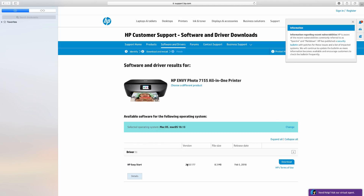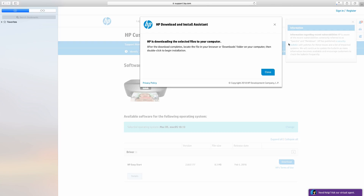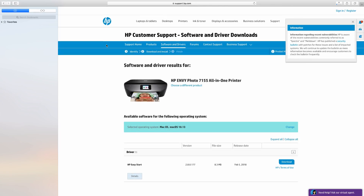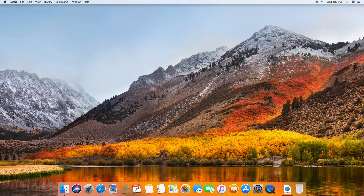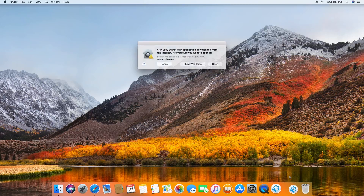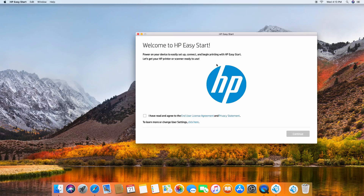Next, download the HP Easy Start. Go to downloads and select HP Easy Start. Open the app and check the box, then go to continue.